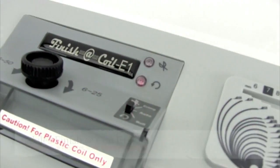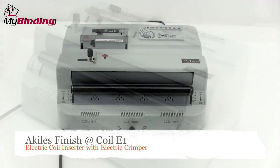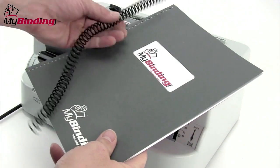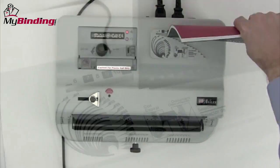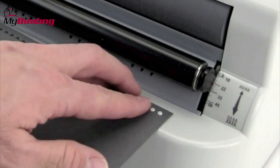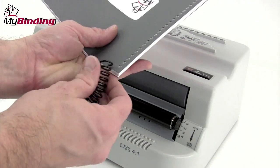Welcome to MyBinding video. This is the Finish-A-Coil E1, an electric coil inserter and crimper by Achilles. Certainly the most time-consuming part of coil binding is the inserting and crimping. The Finish-A-Coil E1 makes that much simpler. Plenty of tools on the top help you decide which size coil is the best, and a pitch guide on the front of the machine helps you choose the correct pitch.